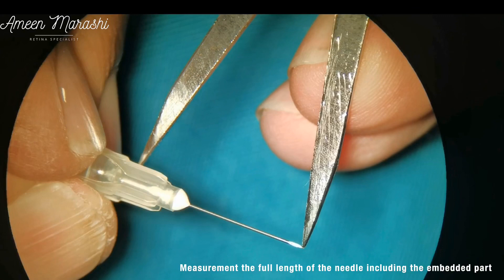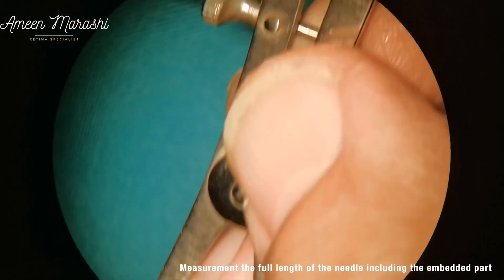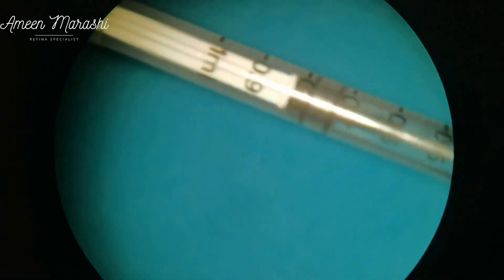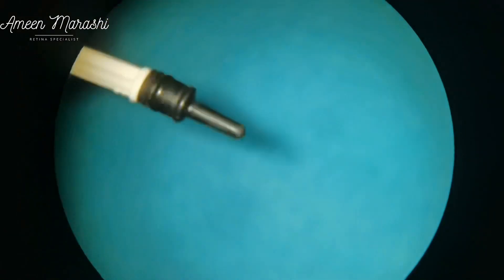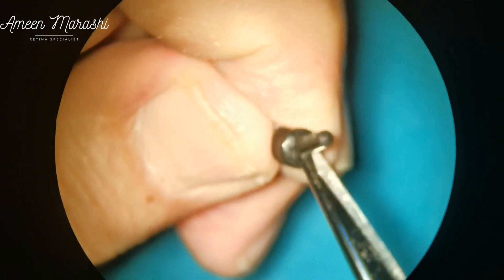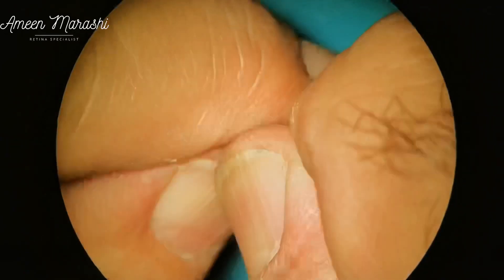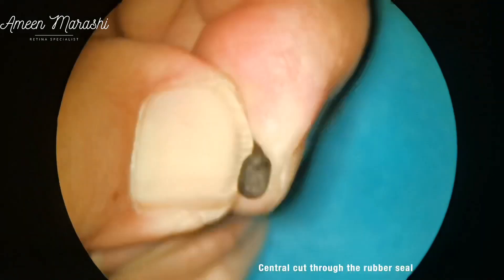Manufacturing starts by measuring the full length of the needle, including the part embedded in the needle plastic. Here the measurement is 19.5 mm. Please remember that needles do not all have the same length. The next step is to prepare the rubber part of the stopper by using scissors to remove the rubber seal's ramification. The rubber seal is removed from the plunger.